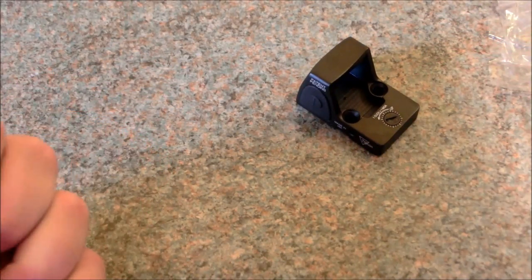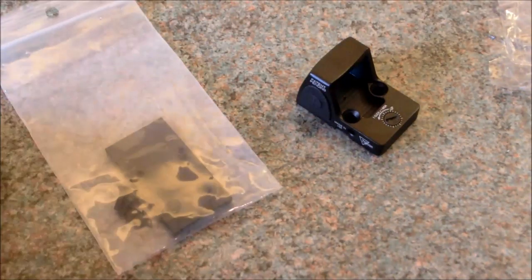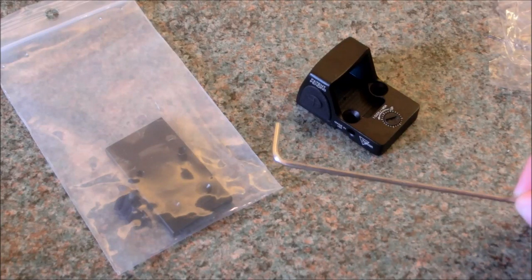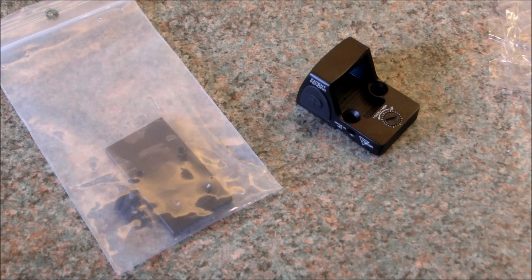Now obviously if you are going to be fitting this replica Trijicon sight onto your gun, you are going to need the adapter. The adapter comes with four screws — two long screws which go down between the two holes, and two short ones that actually attach the plate to the FNX itself. I've found that using the screws on the top of the slide — the existing ones that come with the Cybergun — they just seem to fit a little bit better and don't interfere with the action of the slide at all. The only other thing you'll need is a two millimetre allen key. Use a better quality tool so you don't round your bolts off.